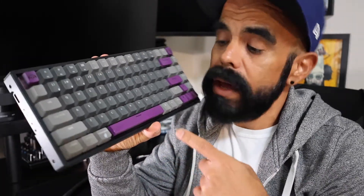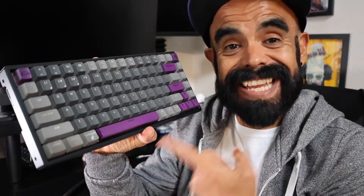Let me show you how to do a hard reset on the Keychron Keyboard. I have had this one, which is the Keychron K2 keyboard, for about four years.